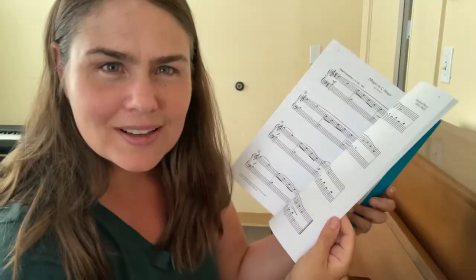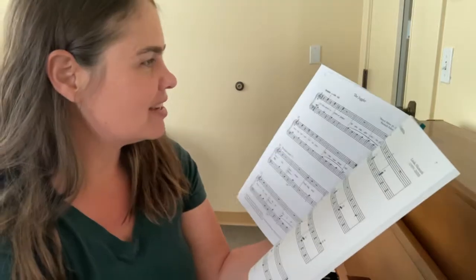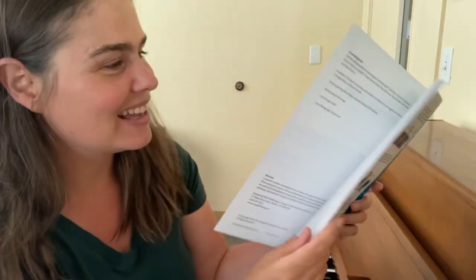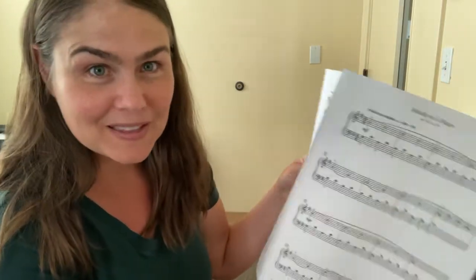I thought I'd start at the very beginning — a very good place to start — with Prep E, and the first piece in the book which is Allegro in C major by Alexander Reinagle. So here goes, I'll show you my hands first.